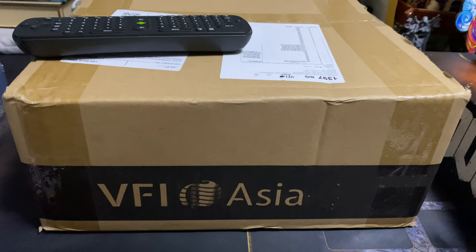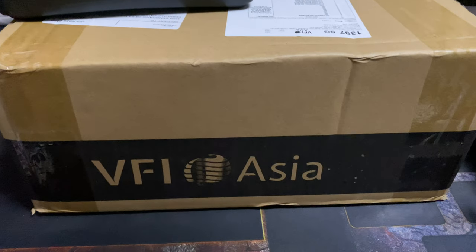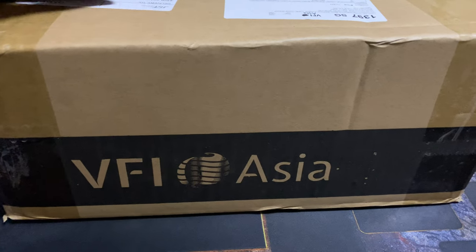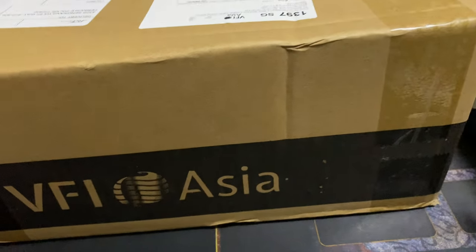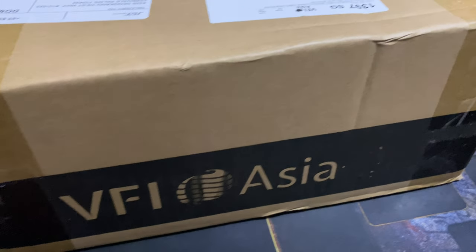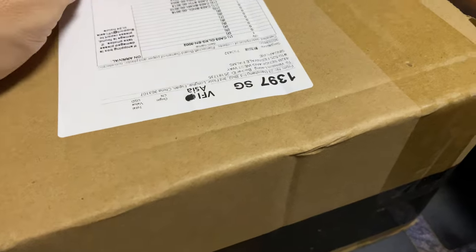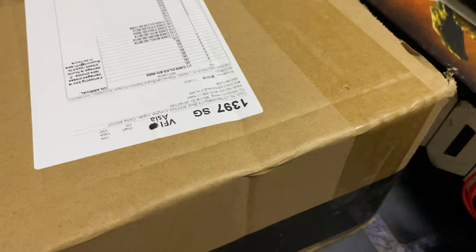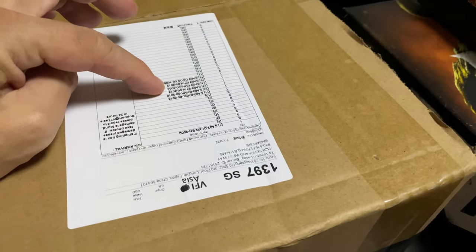Hi, welcome everybody. Today I'm going to do something a bit special. This should have been done yesterday, but since I'm on board game night, this has been kind of delayed. Without further ado, this is a box. I would very much like to say this is a mystery box, but it's not because I already know what's going on. From the box here you can actually tell we are supposed to have one, two, three, four, five, six...